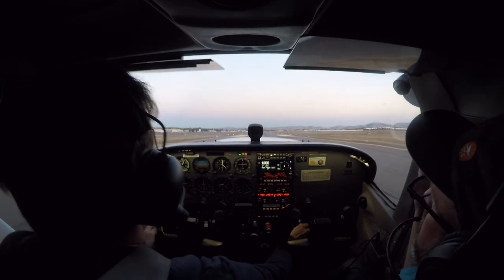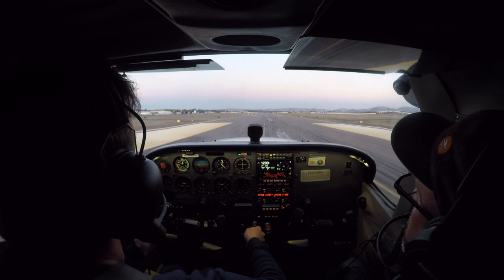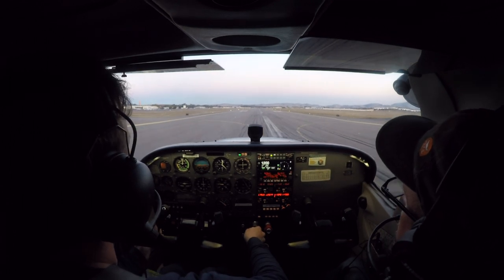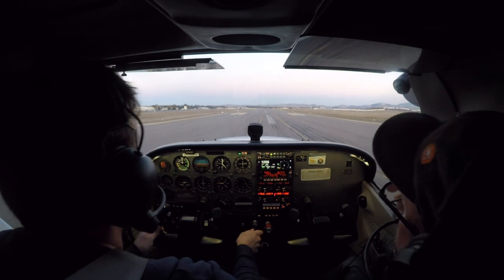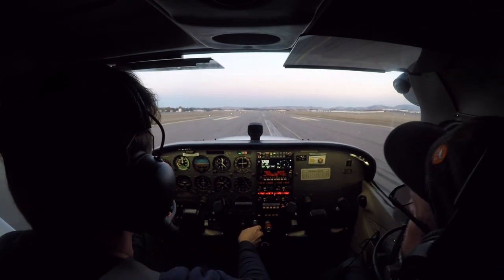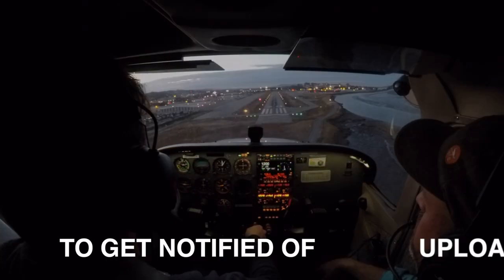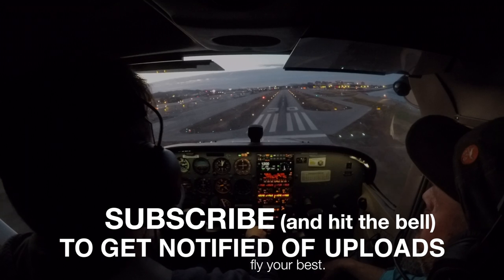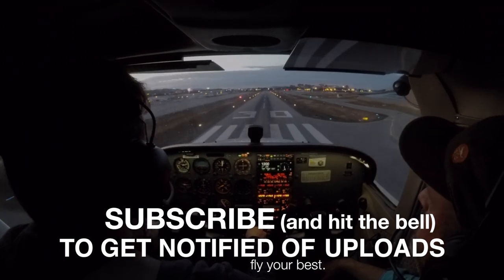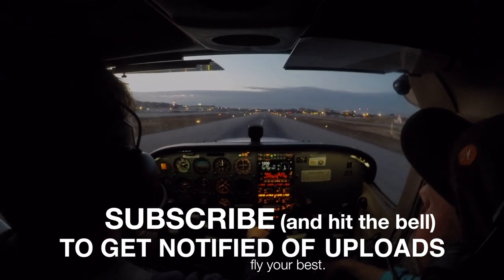And that's what I'm talking about — that one looked perfect. If he does that on the checkride, we're cool. Paul's ready to go on short field landings. We need to test this against a little wind, but in theory he's really got it. I want to thank him for being such a good sport in these videos, and thank you for watching. Please hit subscribe and the alarm bell so you get notified of new uploads every other week. I'm Jason Miller, and until next time, be safe, fly your best.